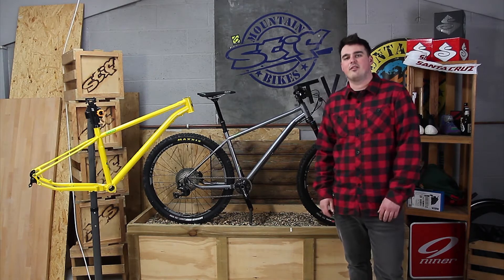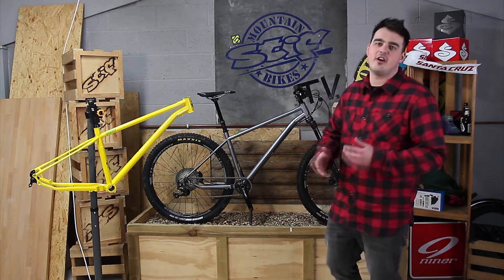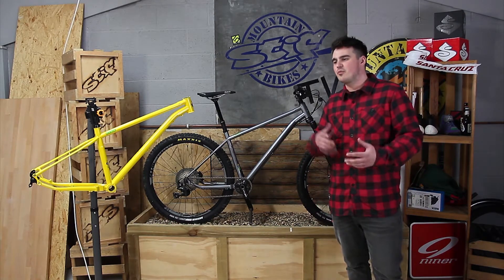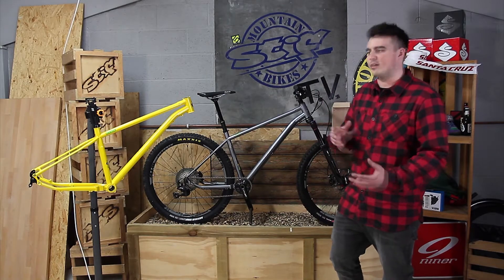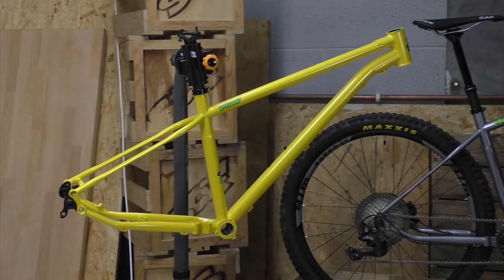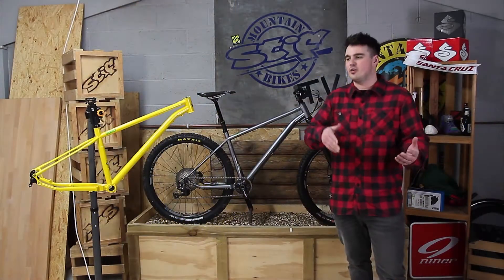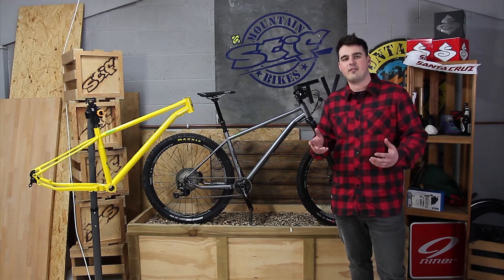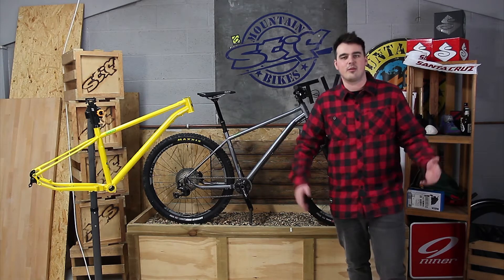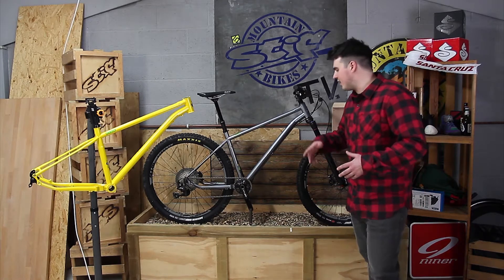We weren't satisfied with a lot of the hardtails that are out on the market. Most of us here ride a 130 to 150mm travel trail bike, and when you jumped on a hardtail you always felt like you were having to hang off the back of the bike — it was almost like having to relearn how you rode a mountain bike. We wanted to make something which really was easy to jump on between your trail or enduro bike and just have an hour or two on a hardtail, go for a blast and have a laugh, without feeling like you're having to relearn how to ride.